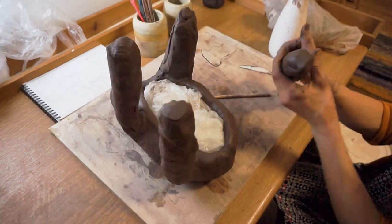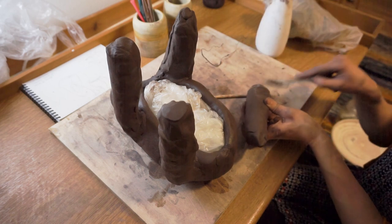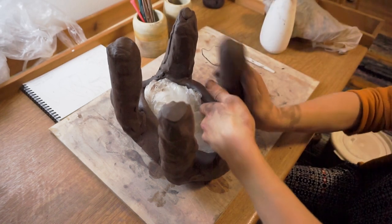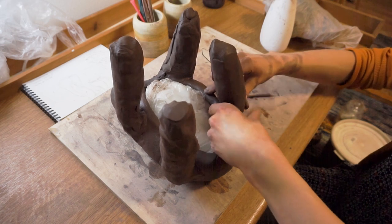Now the legs. At this point they need to be a bit too thick and a bit too long, because they will collapse a little while I'm working and we will carve them into shape later. Add the water, slice, press the pieces together and slide carefully.